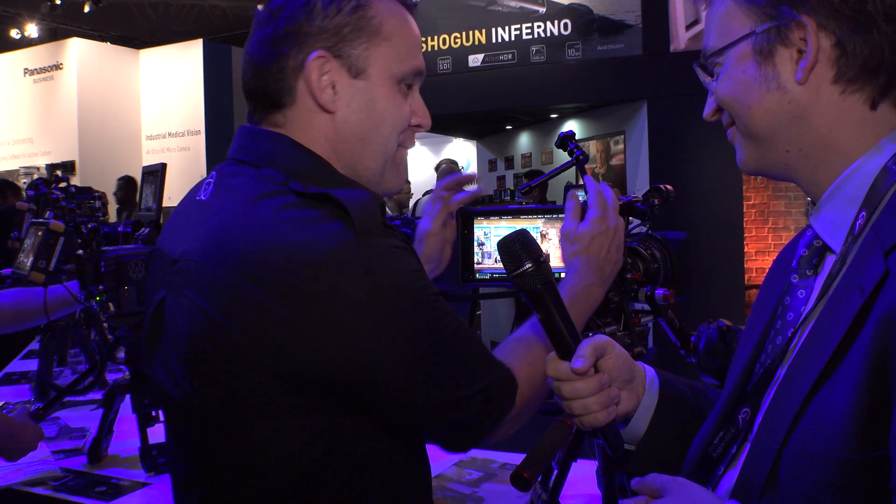We're about offering tomorrow's solutions today to future-proof production companies. If you buy Inferno, I guarantee for the next three years minimum you're going to have the latest and greatest — we're going to keep updating that software to give you better and better features. Things like controlling the camera are on our radar, and connecting devices together for Genlock — we've already got that covered — so you can start to do multicam shoots in really high quality.